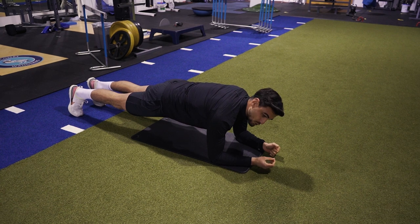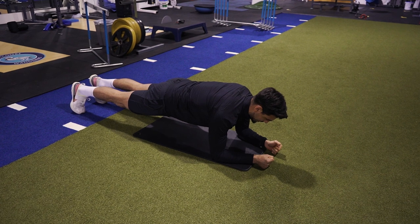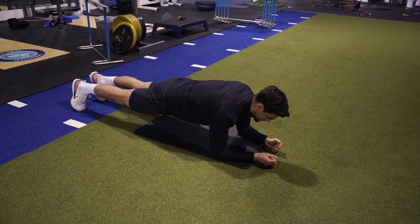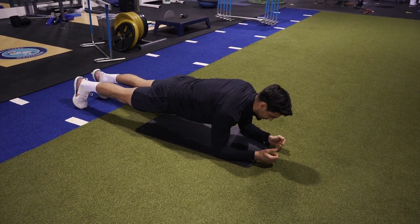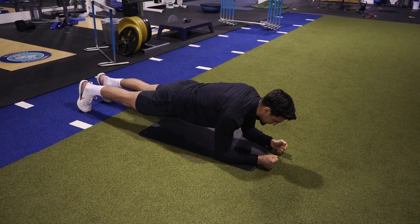Your abs should feel like they're switched on and burning from the very start. Fight against time — just try and stay in this position for as long as possible. The longer you're there, the more you'll start to shake, but that's when you're really starting to improve your core strength and make gains.